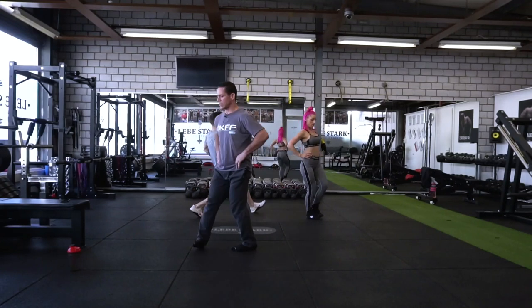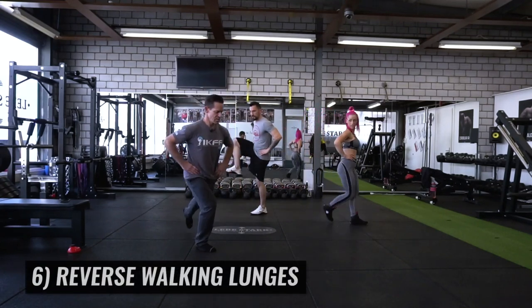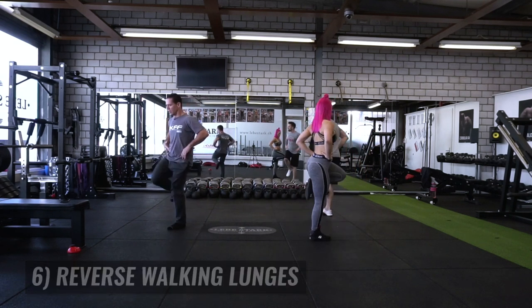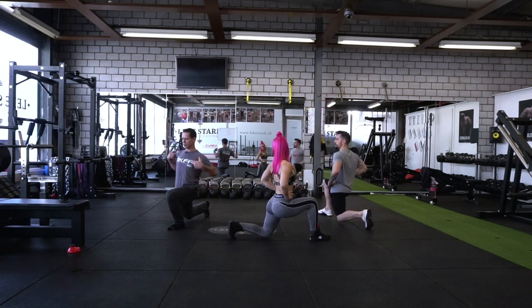Keep moving same direction, backwards. Same mechanic — so lift, flex the knee and hip, extend, find your base, hips forward, shoulder back.